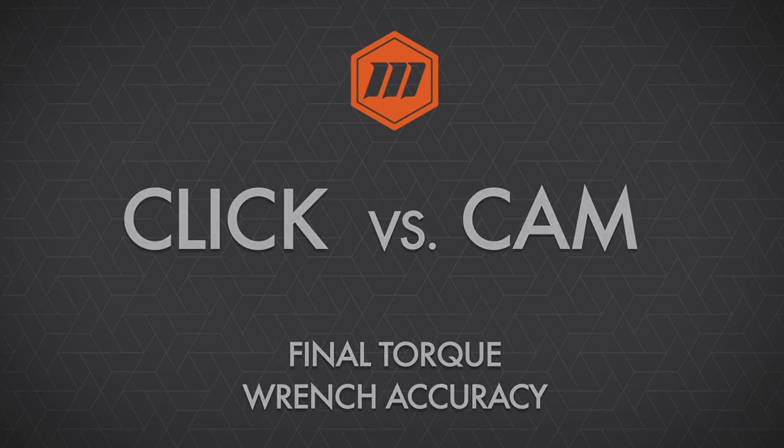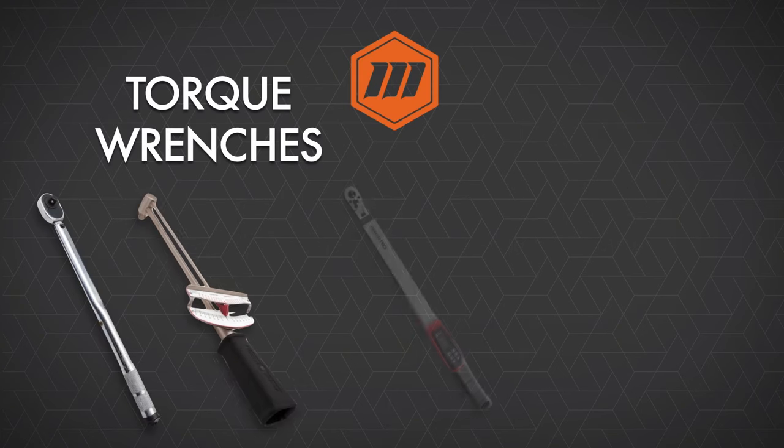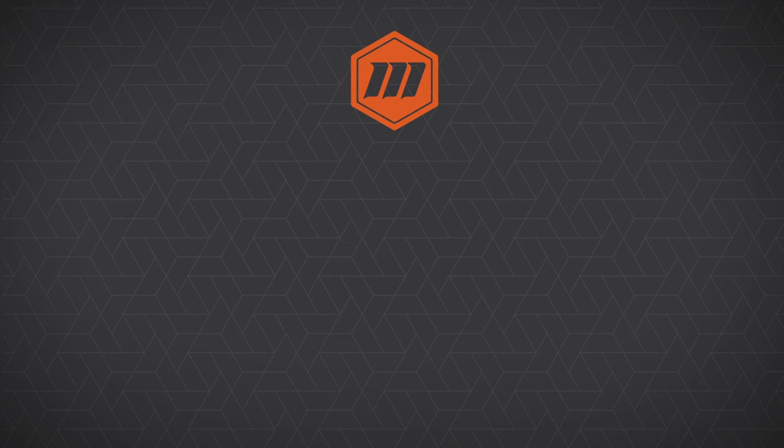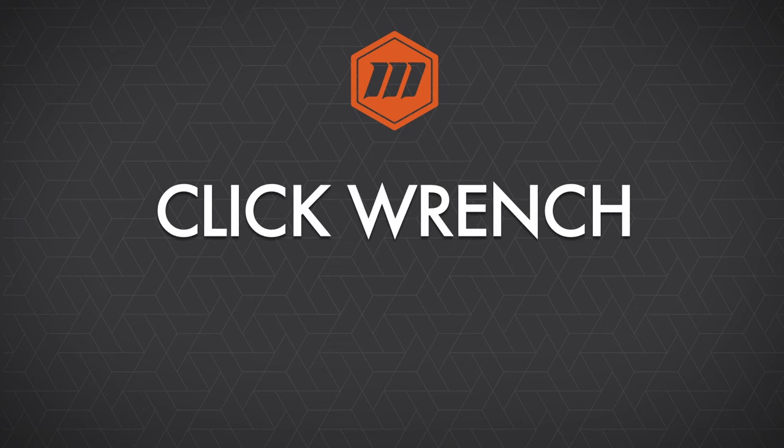There are a number of different styles of torque wrenches that are available. We have the click wrench, beam wrenches, there are electronic wrenches, and we also have breakover style wrenches as well. But in this video, let's take a look at the click wrench.